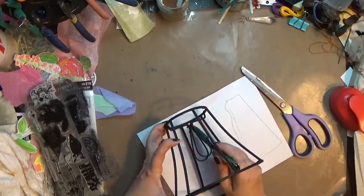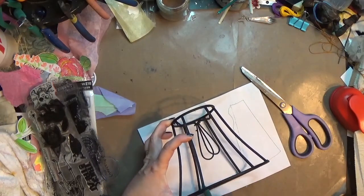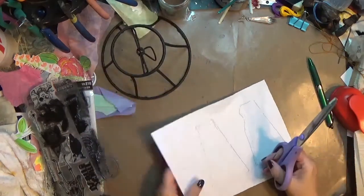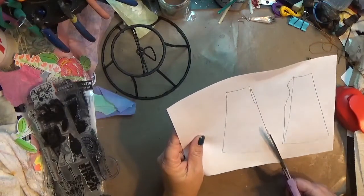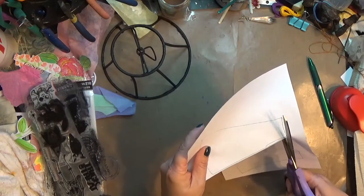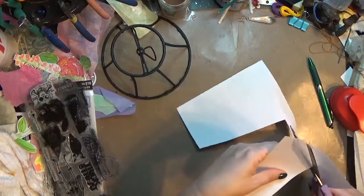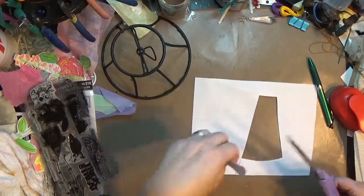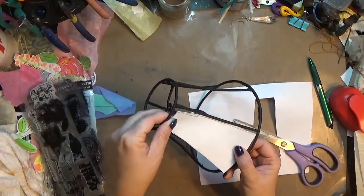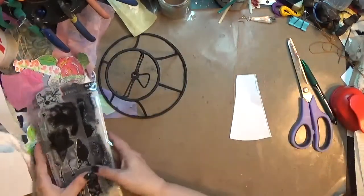I ripped all the fabric part off the shade and then spray painted it just black. It took a couple coats because I had to get the underside and everything. It's been sitting on my desk and I decided to do something with it, so I started by tracing the inside of one of the little lamp shade sections — wasn't a perfect trace, I just needed a general idea of how big that space was. I traced it, cut it out, looked at it, and it'll work fine.